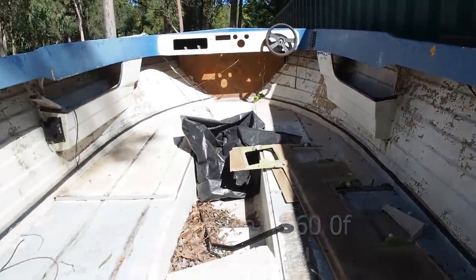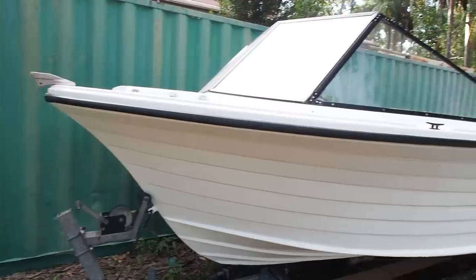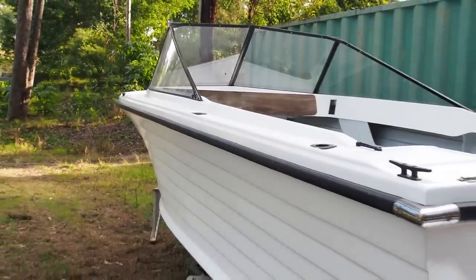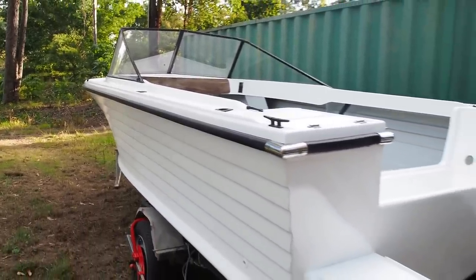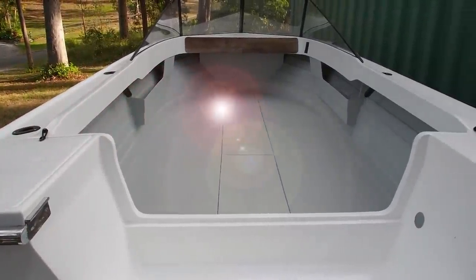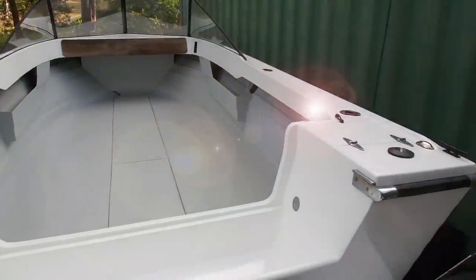That's right, we did a full restoration. We replaced the transom, we replaced the floors, we discovered that the boat has moulded fibreglass stringers, and the whole boat got sanded back and repainted. And now she's as good as new again. So stay tuned if you want to check out this refurbishment.